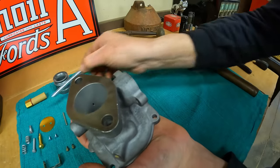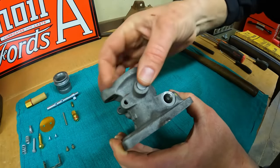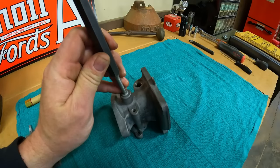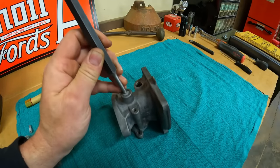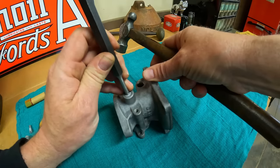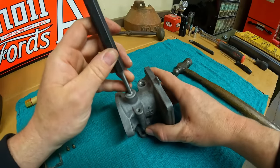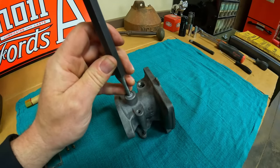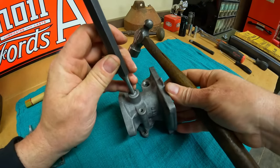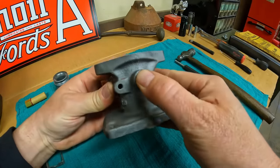We can make it permanent by installing the Welsh plug included in the kit onto the back side of the rear bushing. You just want to pop the domed portion of it down just a little bit, which expands the plug out and tightens it right up in the hole. Looks good.